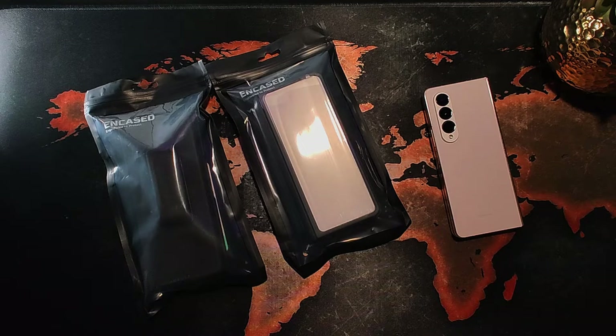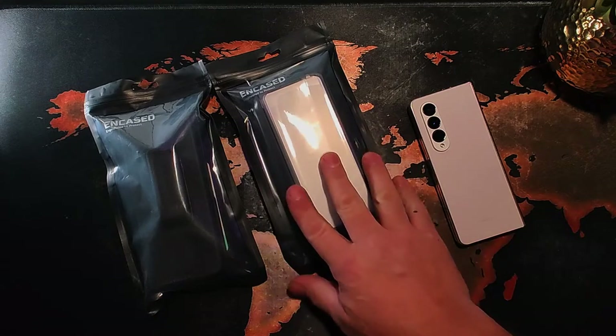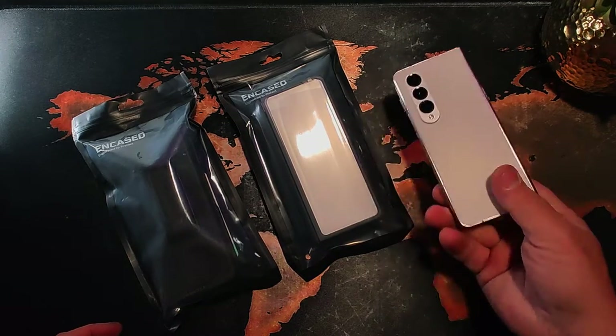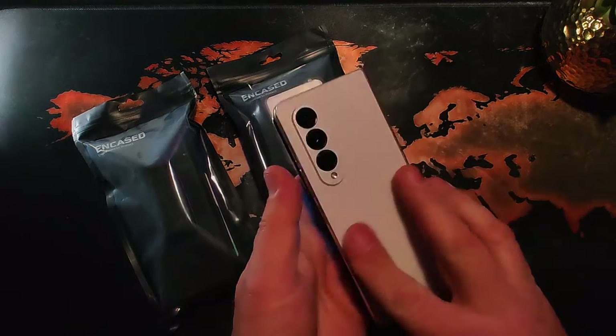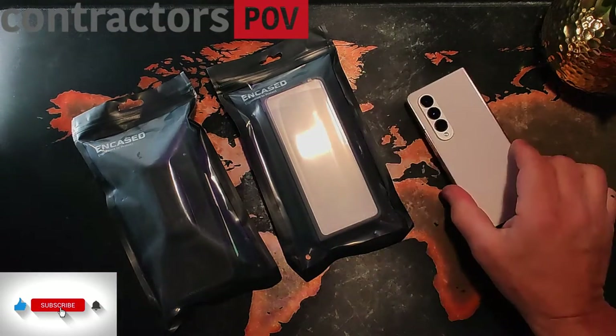Hello and welcome to Contractor's Point of View. My name is Gary and today we're going to be taking a look at two thin cases for the Galaxy Z Fold 4. I have my Fold 4 here — it's always in a case — but you can see everything's still in really good shape. Loving this phone.